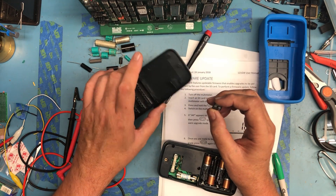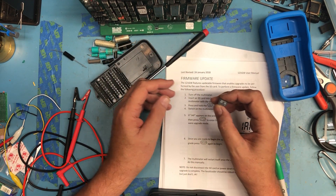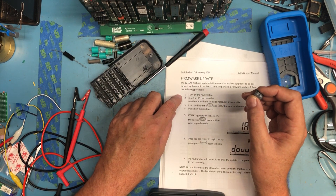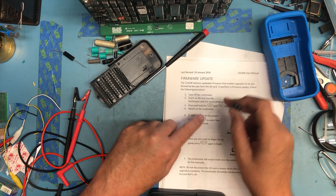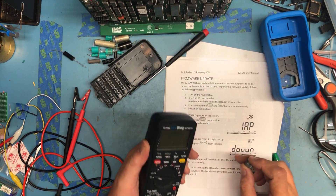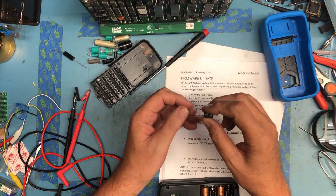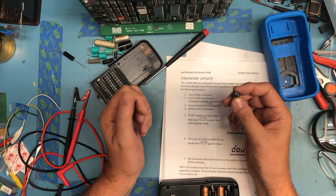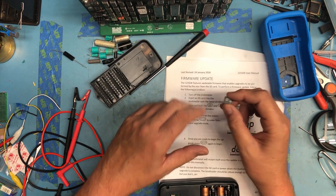So my next understanding, based on the instructions now that we've figured out how to get inside, is to turn it off, insert the SD card with the latest EEVblog firmware. I'll go get that image on this card and when we come back we'll see how the process works.